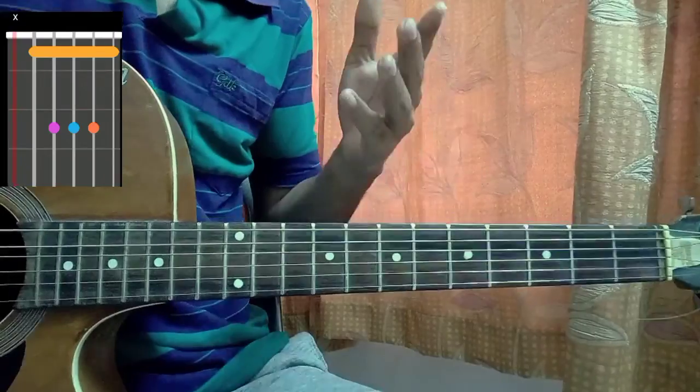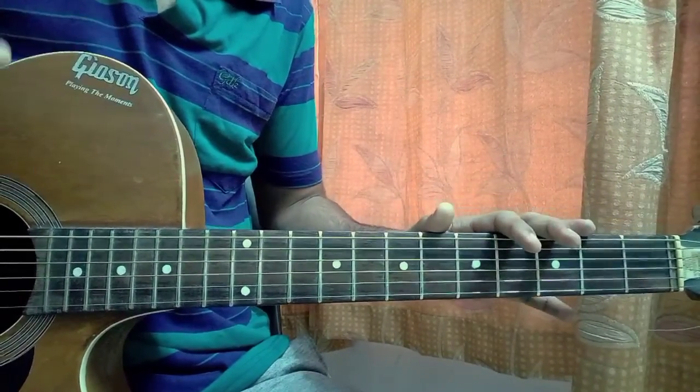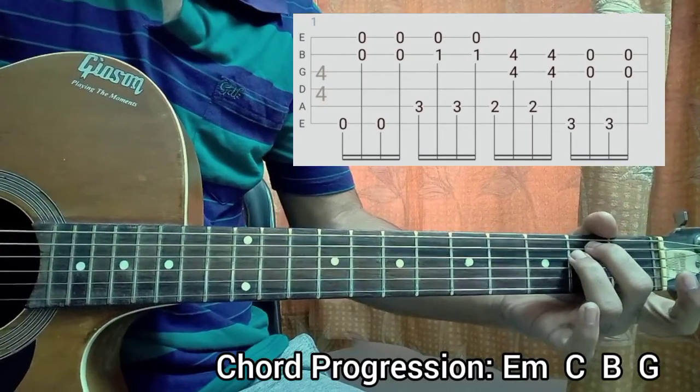We actually don't have to play the bar chord since we are just gonna finger pick, so therefore we just gonna focus on some notes of that bar chord — you don't have to hold that bar chord. Now just have a look at the tab; we hold the E minor chord and we do the same.